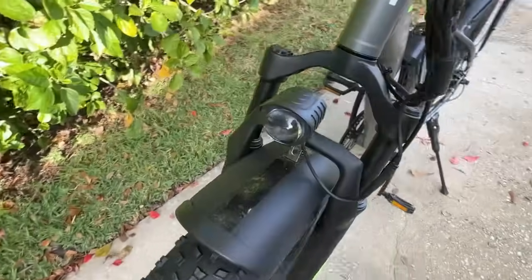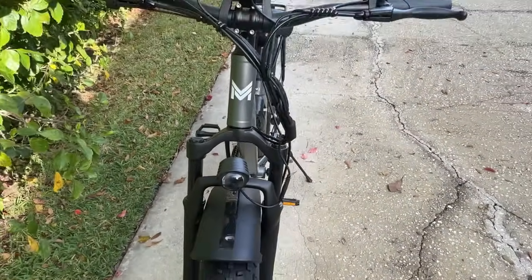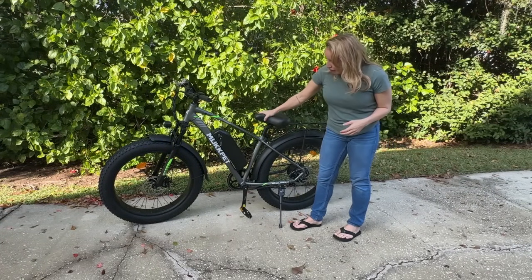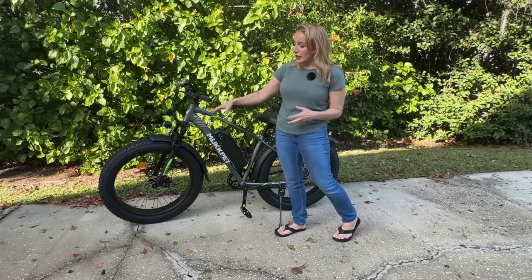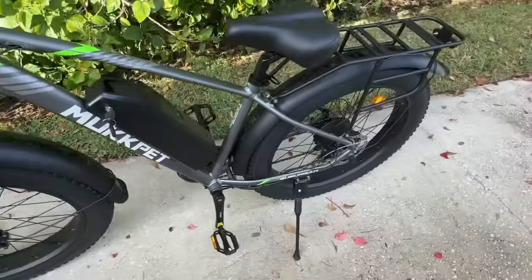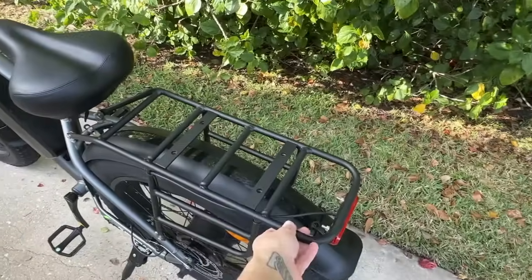It's also a bigger, more supportive bike so it does have a higher weight limit — I believe it's 330 pounds — so if you're a larger person, this is a great option for you. It's very comfortable with a comfortable seat, and it has suspension and shock so it rides really easy. Those big tires are great for different terrains.